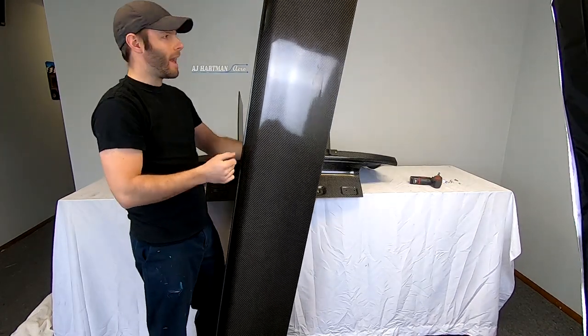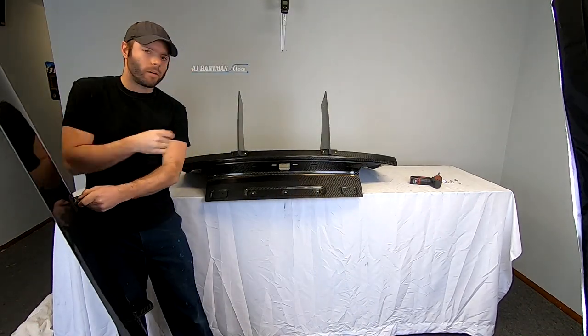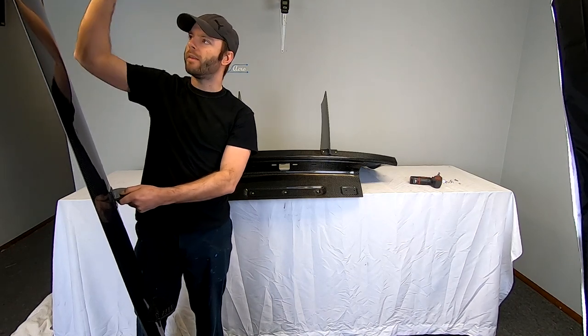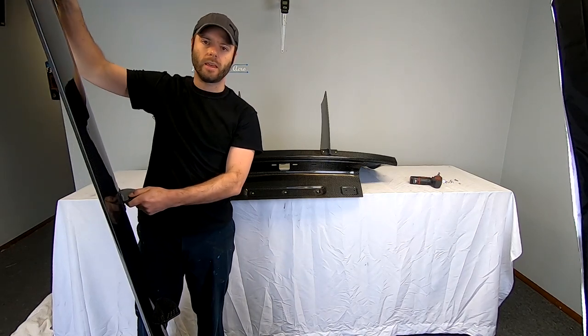Now that we have the uprights back on the trunk, it's just as simple as placing the wing on. And then once the wing is on, put the end plates on.